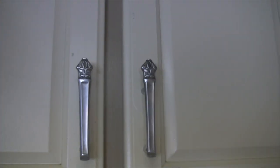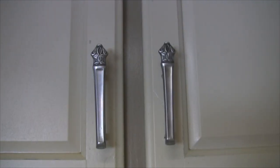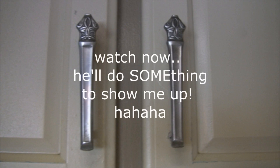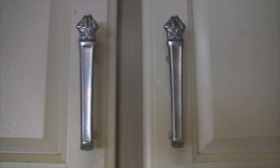So there you go, Cheviholic. Why don't you show me what you did in your kitchen cabinets? Let's see it buddy, bring it. Thank you.